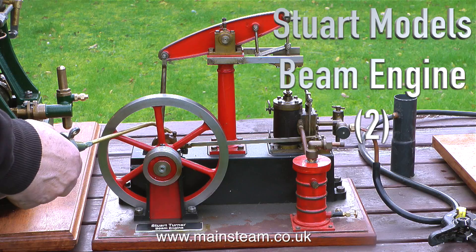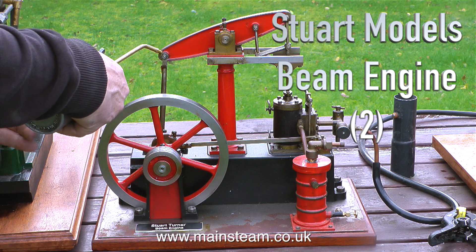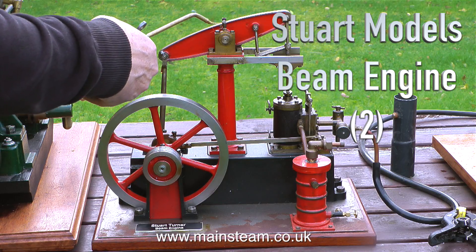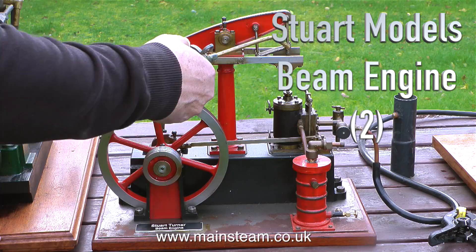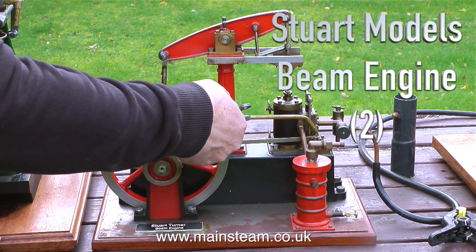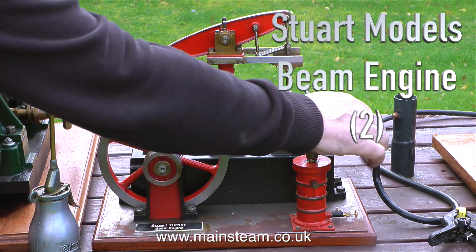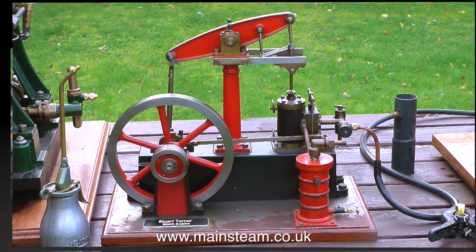Next up for the garden steam-in is a Stuart Models beam engine — this is the second one, and it's a red one because it's painted red. It has a nice little condenser with it which collects the oil residue and just allows steam to come out of the pipe, rather than a combination of water vapour, water, and sticky steam oil. I worked on this engine a while back and it runs very well indeed.